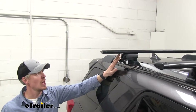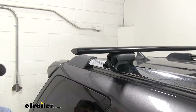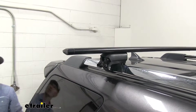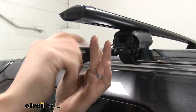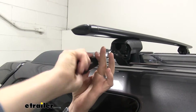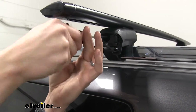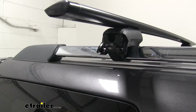With everything loosely installed, check the bar overhang — make sure you have the same distance from the tower to the outside of the bar on each side. You can use a tape measure or just eye it up. Adjust as needed by guiding the bar since it was left loose. Once that's set, tighten everything up using the tool and listen for the audible click to confirm it's properly torqued down. Also tighten the allen bolt on the inside to lock the Jetstream crossbar in place on the Timberline Tower so it can't move side to side. Repeat on the other side.